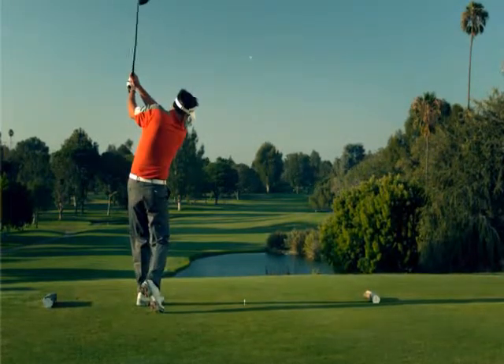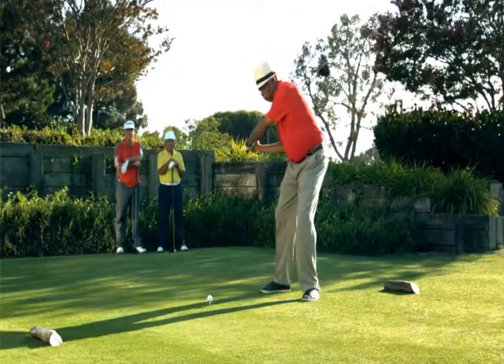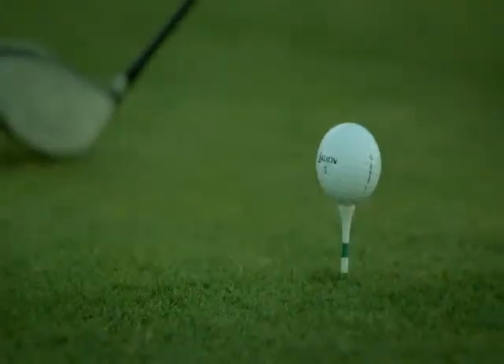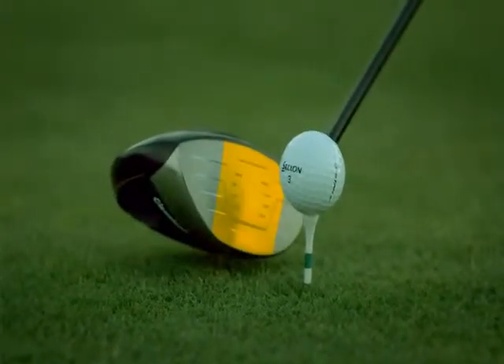Since these golfers don't have tour swing speeds, it was very important to get the absolute hottest performance out of the face. The variable face is the most advanced we've ever created, providing more distance and accuracy when struck on the heel, center, or toe. The entire face on this driver acts as a trampoline at impact.